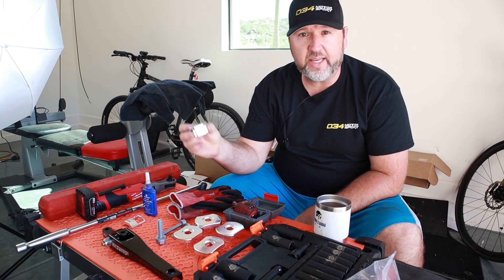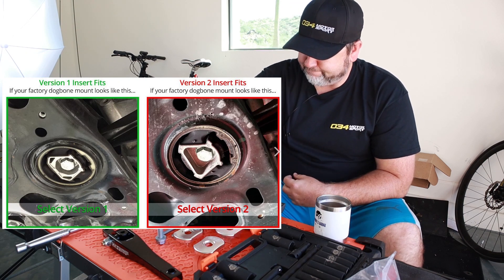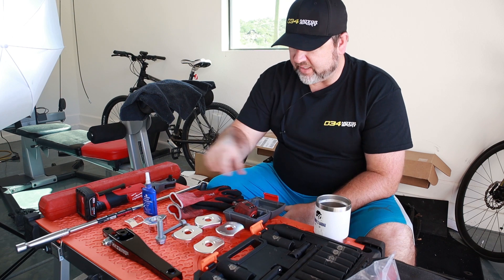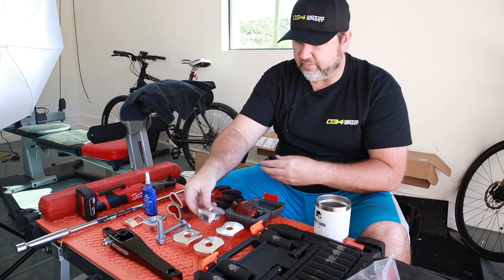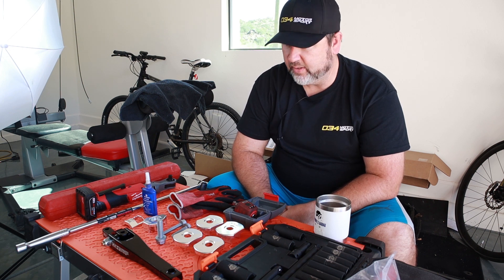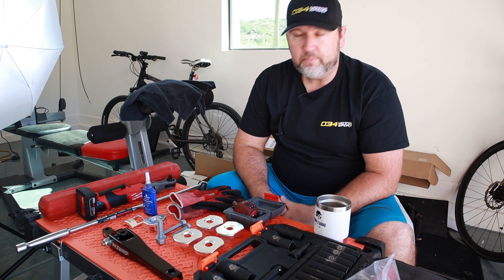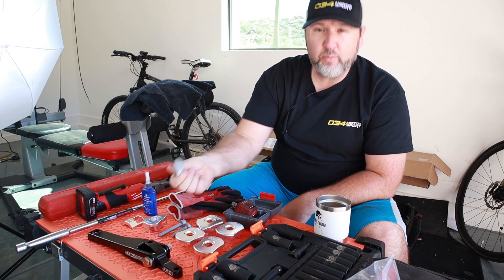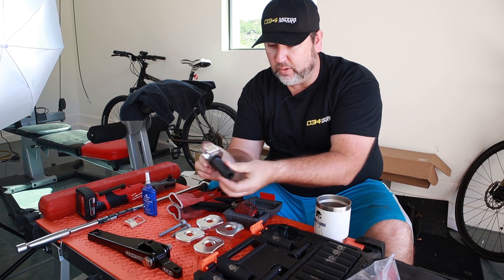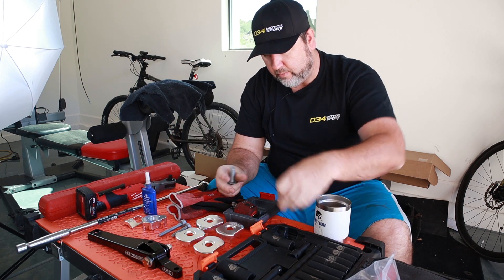A very popular mod and first mod for many on these MQB chassis vehicles is the dog bone insert. I'm going to post two links to 034 Motorsports videos about the effect and benefit of these mods — these are the rear subframe mounts. They have two one-minute videos that will get you there very quickly, and it certainly helped me understand what I was going to get out of these modifications, which are largely inexpensive but you want to make sure you're spending your money wisely.